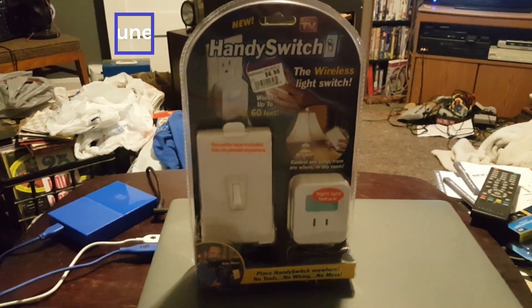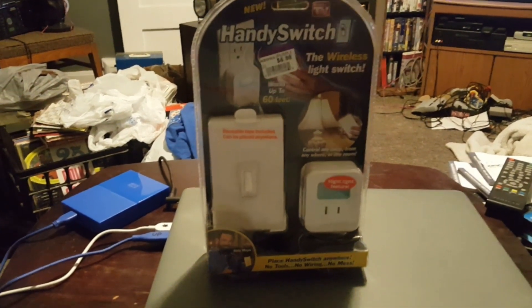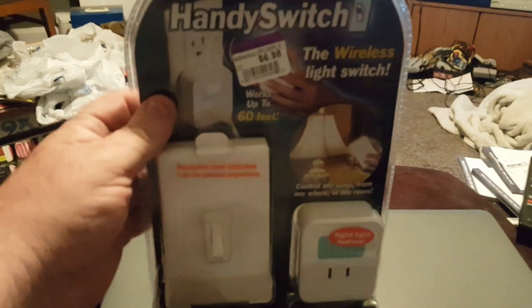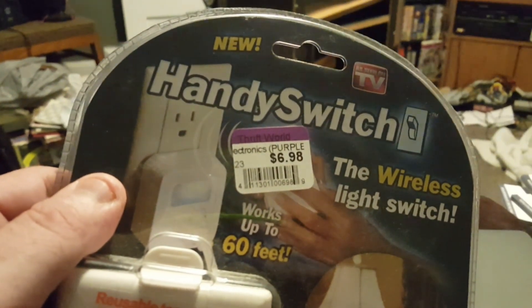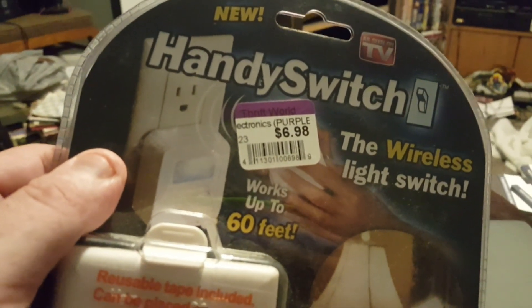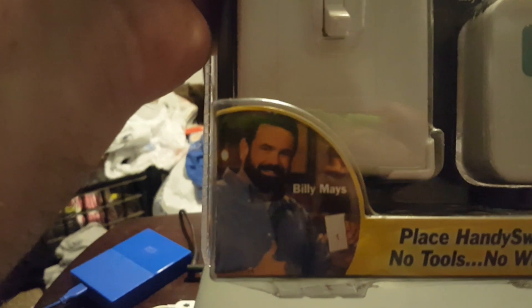I actually saw these many years ago. I didn't think of it at the time because I thought it would be cool, but I didn't really think I needed it. Then I saw this at the thrift store for $6.98 — I forget how much they originally cost, but I think they were also in the As Seen on TV aisle at Walmart or something. I figured I can actually use it in the boneyard — I'll explain in a minute.